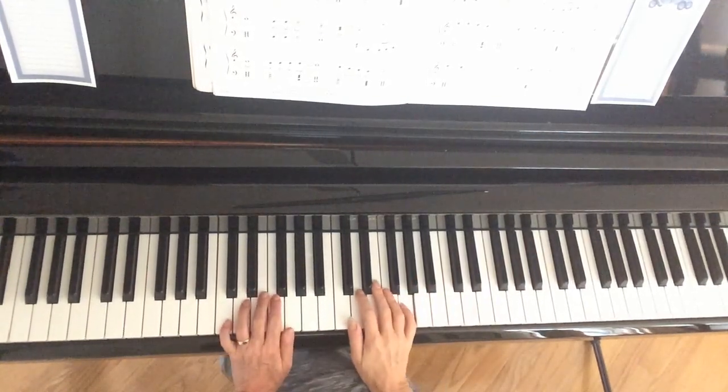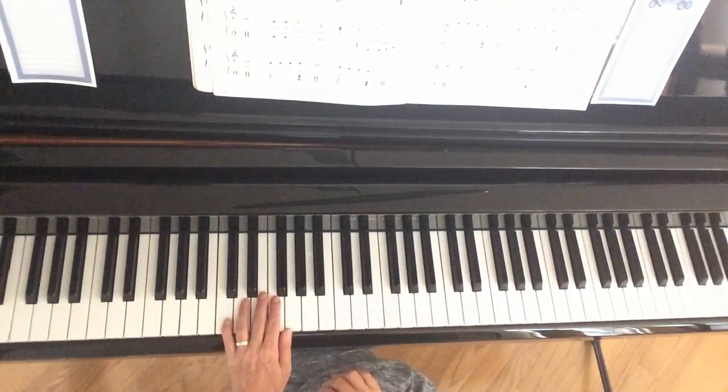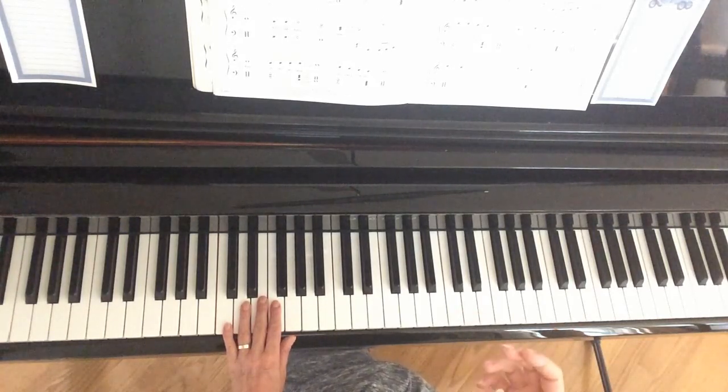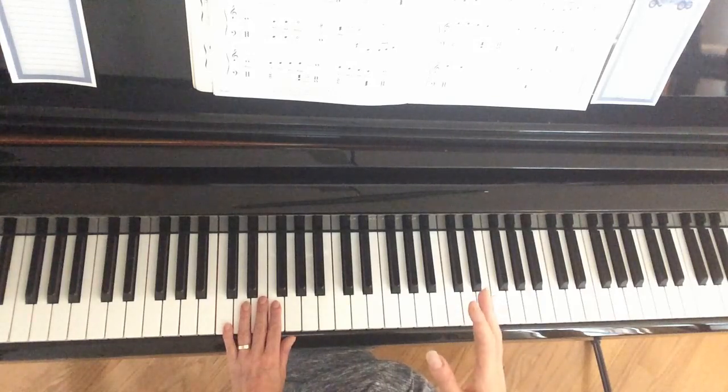Okay, this is Lean on Me and I'm just going to show you how to do the whole left hand. Make sure you're watching the music so even though it's very repetitive, watch the music so you know exactly what you're doing. Like I said, this is going to sound very repetitive because it is, but I'm just going to play it exactly the way that it's written from the beginning.